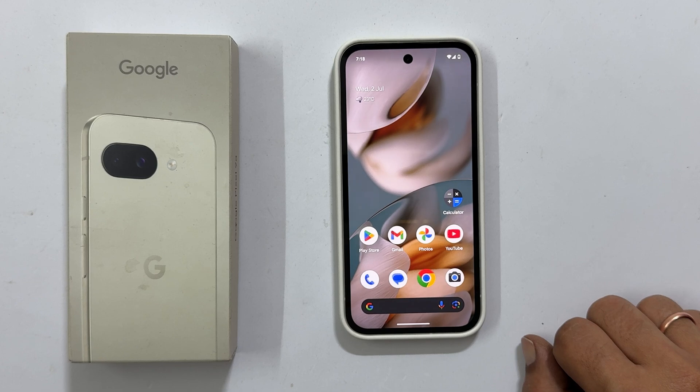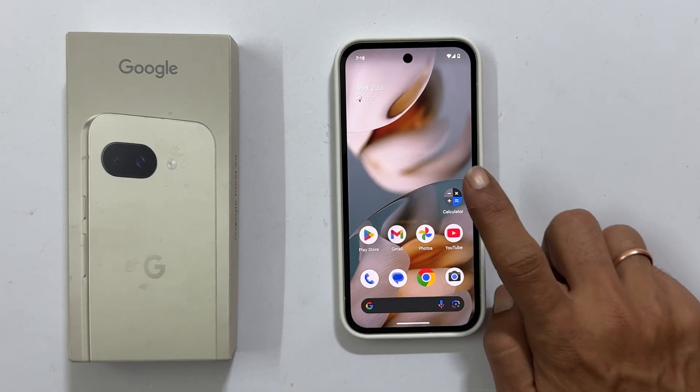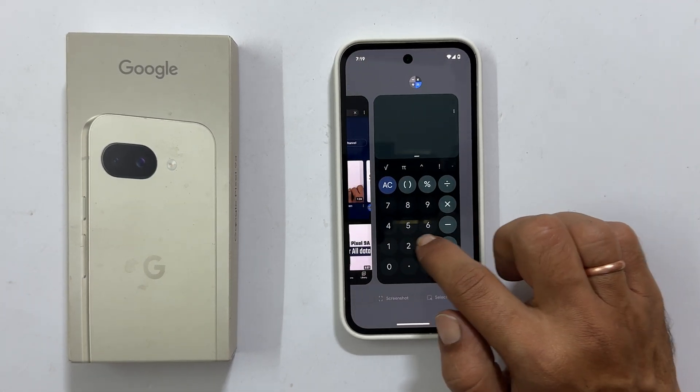First thing first, open the applications you want to use in the split screen mode. Once you have an app open, simply swipe up and hold from the bottom of your screen. This will bring up the app switcher menu.